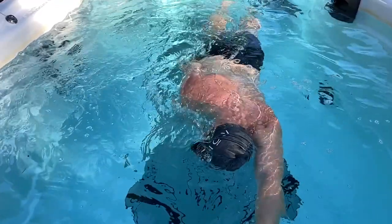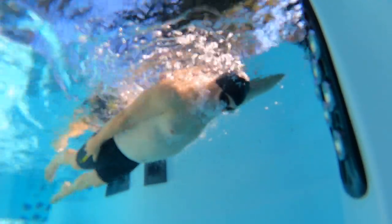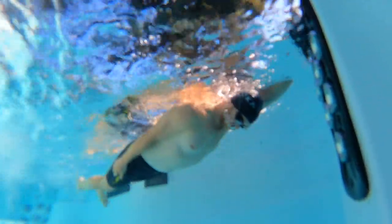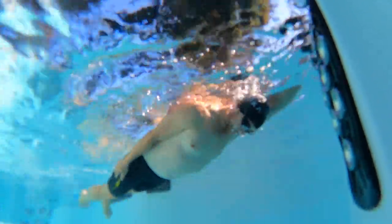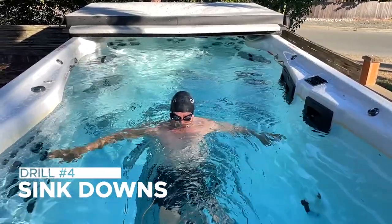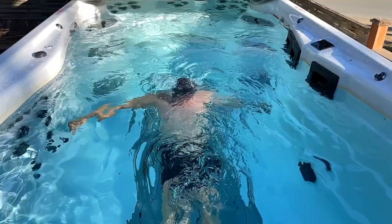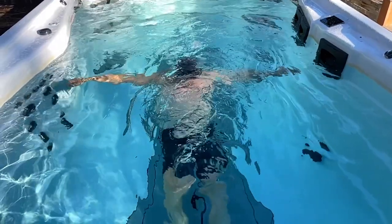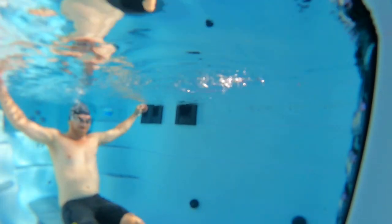If you've done the breathing out forcefully correctly, your lungs should be basically a vacuum so that when you turn your head to breathe, all you need to do is open your mouth and the appropriate amount of air will come in. Once you can do this without a feeling of panic, without a feeling of a tight chest and without a feeling of sinking, then we want to get very comfortable being in the water and being okay with being submerged and not having oxygen immediately. The next drill to use is sink downs. Go into the water and start breathing out really, really forcefully until you start sinking.